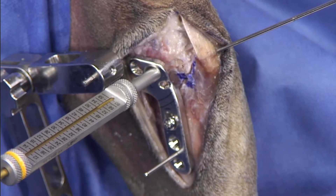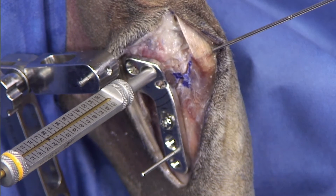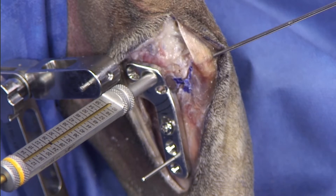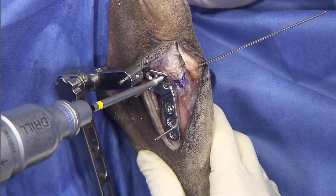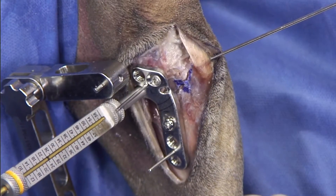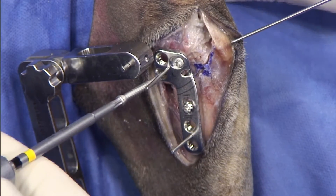I generally start from the cranial hole and maybe go to the most caudal one. Right now I'm measuring about 24, 25, so based on the measurement I would get a 28. Measuring again, 24 — so we'll get another 28.